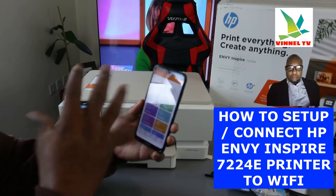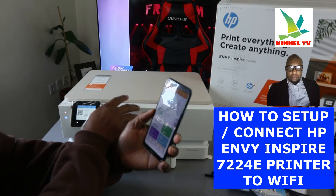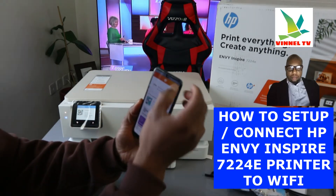Once you click it open, the next thing we need to do is look for the available printer. To do that, we need to click the plus sign.